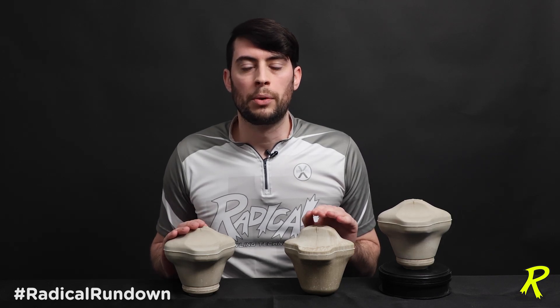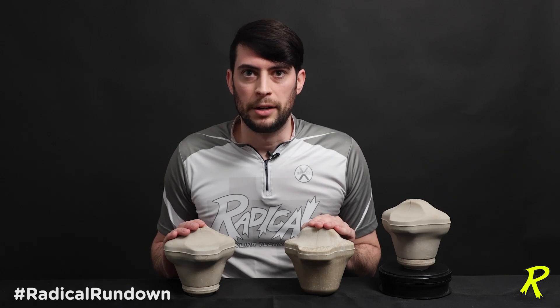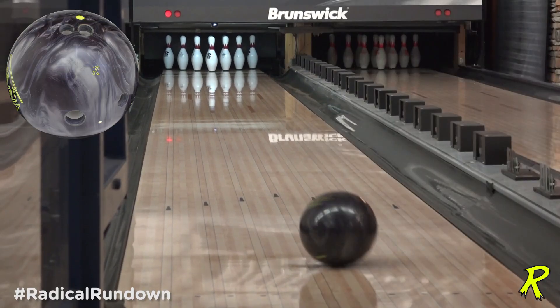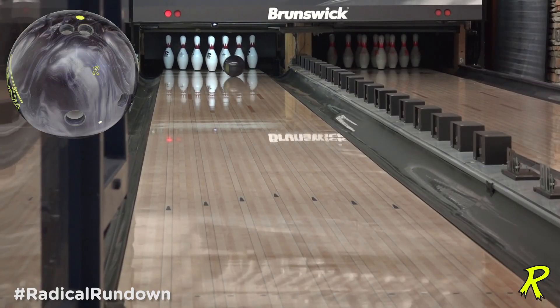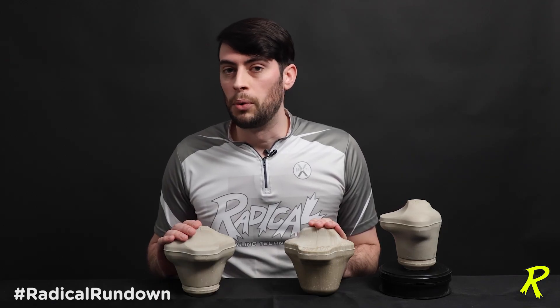We wanted to do this because when the original Katana core was developed, it was developed with balance holes in mind. So this beefed-up Katana Assault Core is going to give you that same strong back-ending motion that the original Katana core with a strong balance hole would give you.